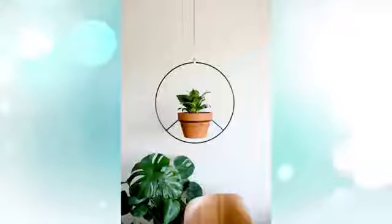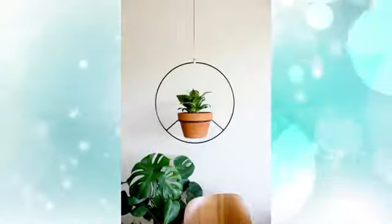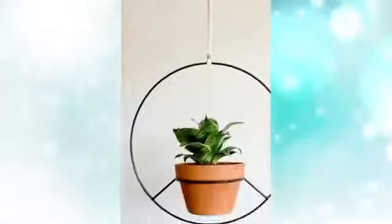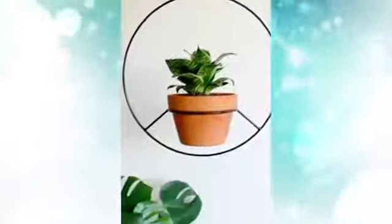9. Modern circular hanging plant stand and planter. Want your stand to make a statement of its own? This metal stand and planter draws focus with a circular design that is as much a piece of art as a plain hanging.